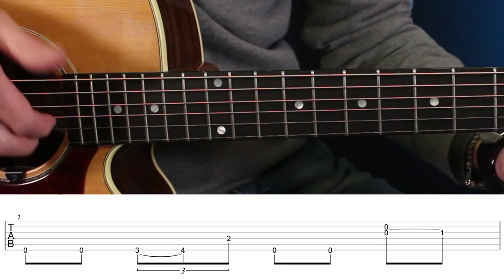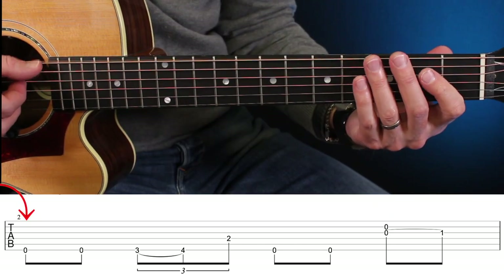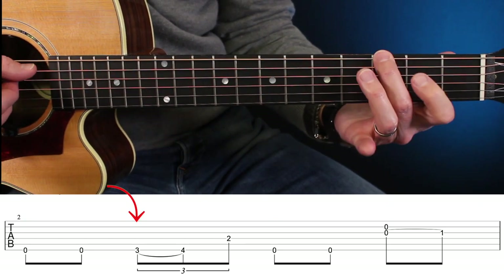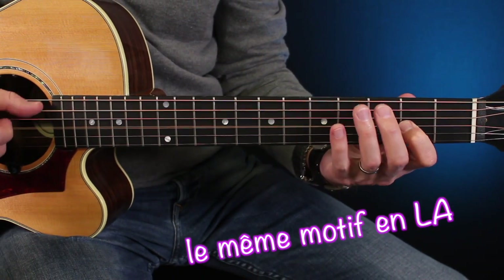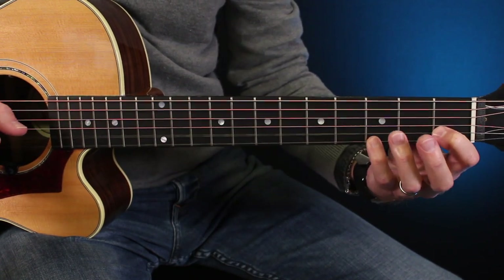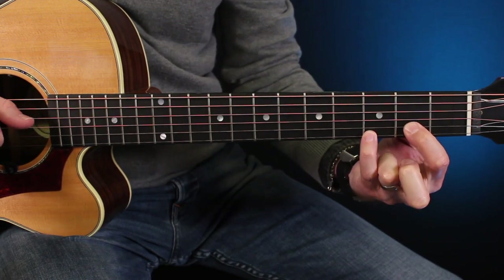Je vais essayer de les claquer un peu avec ces deux doigts. C'est un blues, on décale naturellement en La. Vous n'allez peut-être pas retrouver exactement les mêmes cases pour votre petite variation. Donc il va falloir un petit travail d'oreille. Ça va être amené à partir de la première et de la deuxième corde. Et cette double note, elle sonne super sympa en fait.